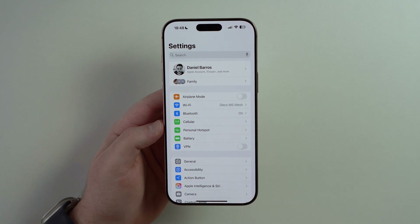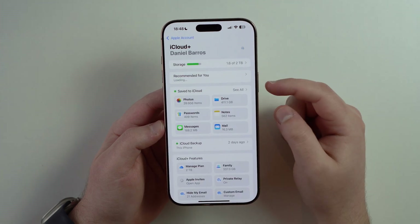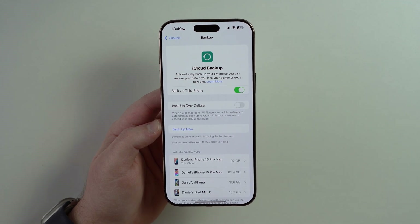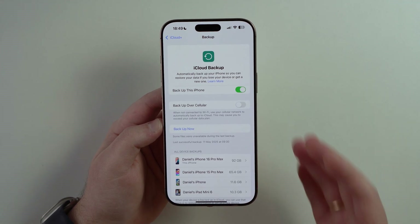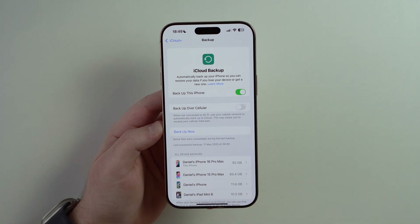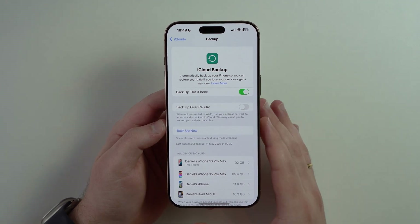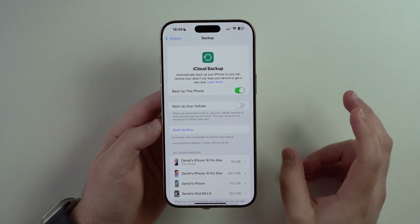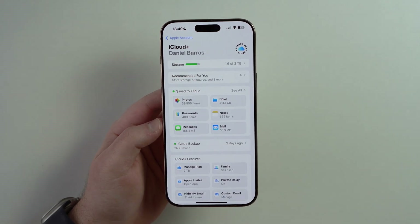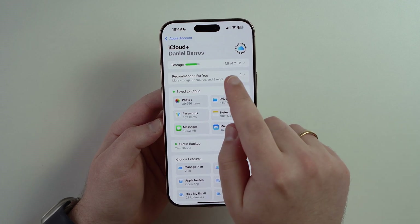Coming back to the very first page of settings, now let's talk about backup. Right here at the top you have your Apple account — tap on it, tap on iCloud, and then tap on iCloud Backup. In my opinion, iCloud Backup is just the best way to back up your iPhone, simply because you don't need to plug it into anything. It's automatic and super simple. All you have to do is enable it and your iPhone will be backed up automatically pretty much every day or every other day. The only problem is it's paid — you'll have to be an iCloud Plus subscriber and pay for more storage.